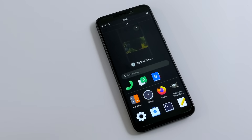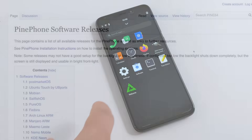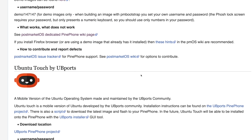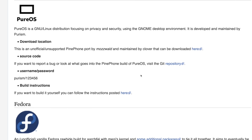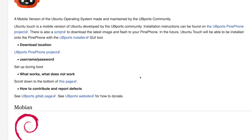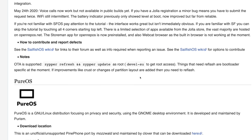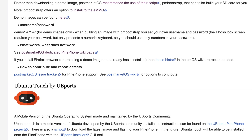The software definitely needs a lot of work, but like I mentioned, this is not made for the end consumer — it's made for development. Taking a look at the software releases, we have PostMarket OS, Ubuntu Touch by UBports, Mobian, Sailfish OS, PureOS, Fedora, Arch Linux, and Manjaro. I'd like to swap over to one of these — let me know in the comments below what operating system you'd like to see running on the PinePhone next. Personally I'm leaning towards Manjaro or Ubuntu by UBports.